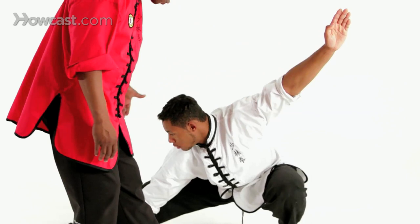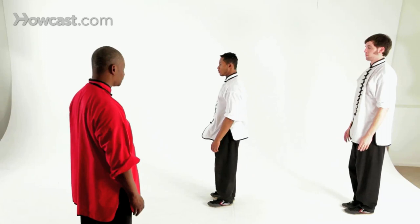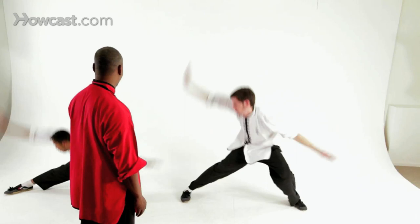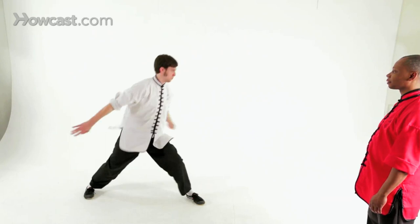Now we're going to combine this first part of the technique. We're going to go slap kick into the wheeling arm. And now we're going to do it full speed. Now we're going to add the punch-up piece. Spencer will demonstrate for us. And this can be done repetitively over and over again.